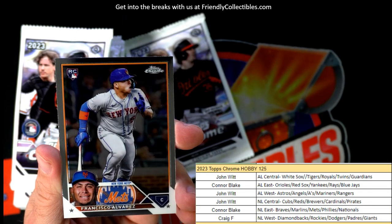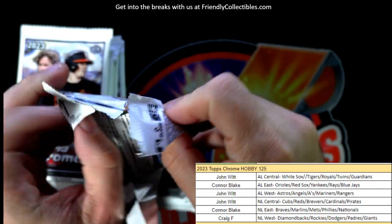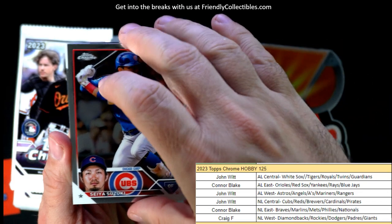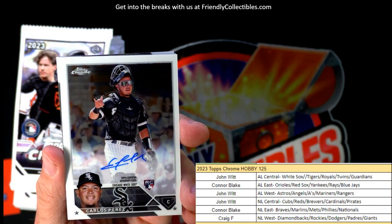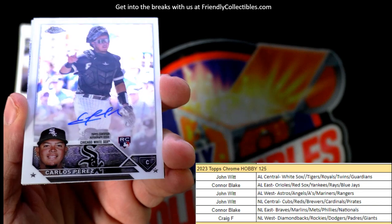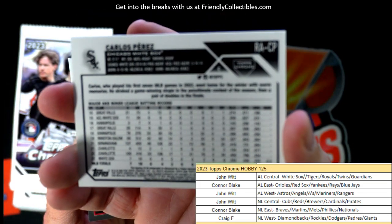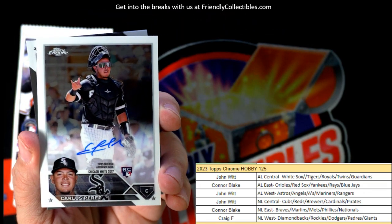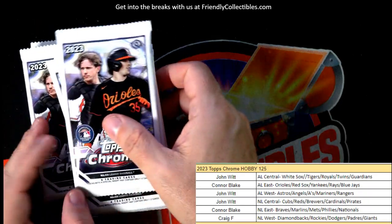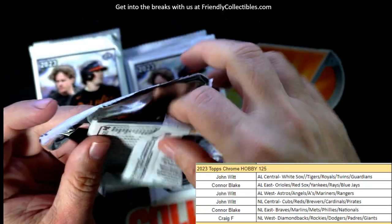Vaughn Grissom and Francisco Alvarez rookie. Suzuki, and there's our auto for the White Sox, AL Central - John W, it's coming out to you. Carlos Perez on-card auto rookie card, John W coming your way. Carlos Perez, catcher. So halfway through the box we pulled the auto - now we've got the next half of the box to do.